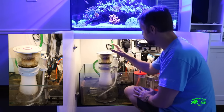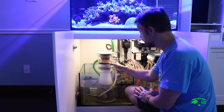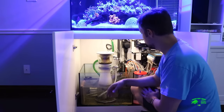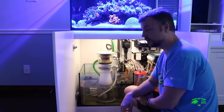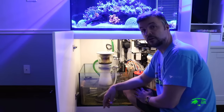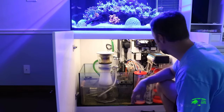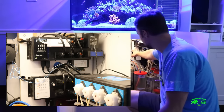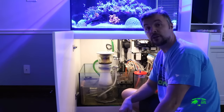I'm running the Nyos skimmer, which I've been very happy with. It's fairly small, easy to clean, quiet, and doesn't use up a lot of space. I'm using a little bit of bio-media — there's Siporax and ceramics as well. It's powered by the Ecotech Vectra M1 pump, which I absolutely love. I like how I can control it all through Reeflink. I did build a false wall where I've mounted all of my equipment — it's a bit of overkill, but this is all the equipment I had on my 180 gallon.